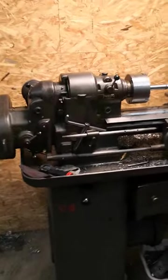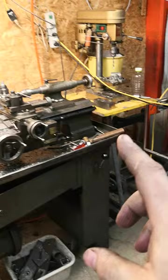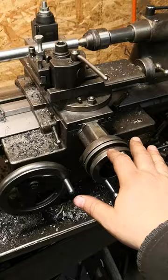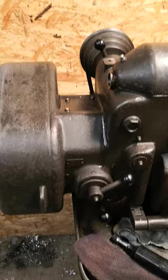Hello, welcome to Martin's channel. This is a Schaublin 102 VM, it is about machines from 1930. I assume that's the year, not a part number. I had the intention to show how to use the automatic feed mechanism here, because some questions came up.